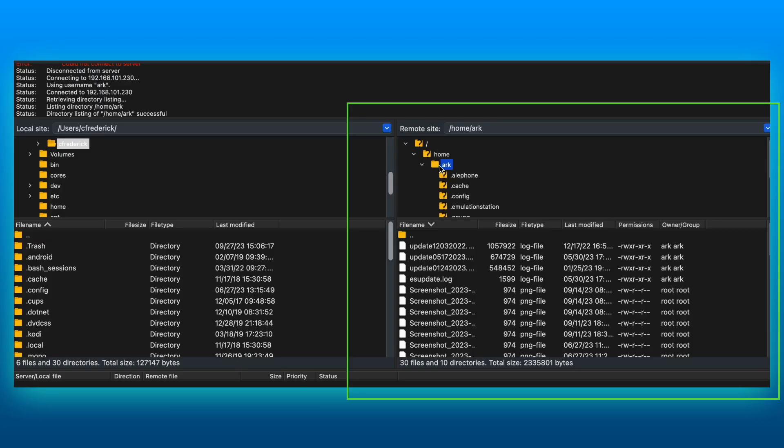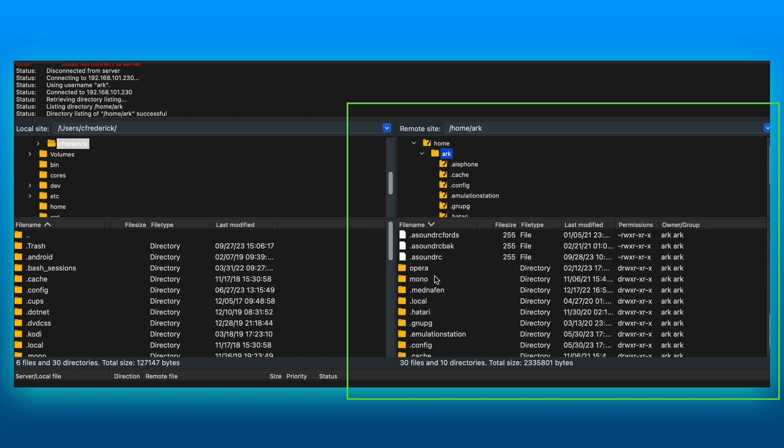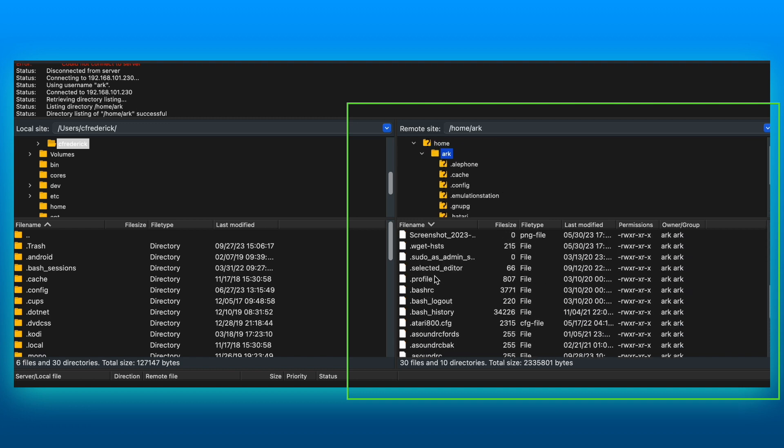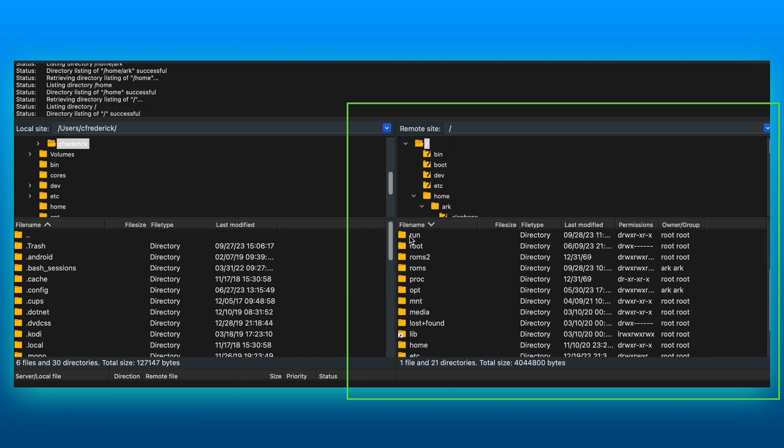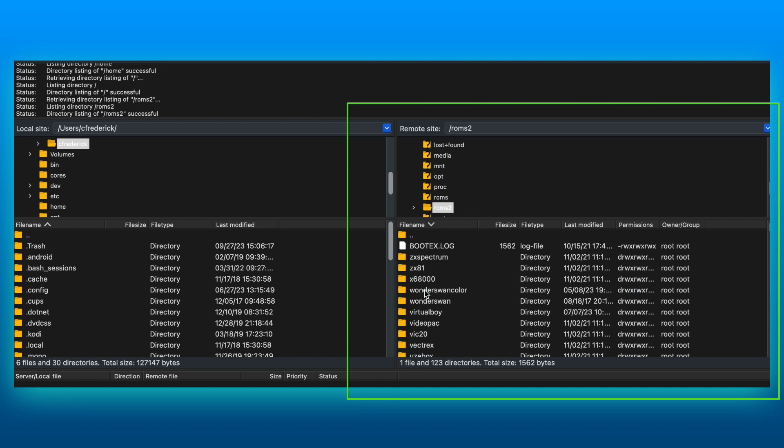If your connection is successful, you will find that the bottom right-hand corner of your FTP client will be populated. Here you will find several folders. The folder we need in this particular case is ROMs 2. This is where you'll find the various ROM folders. You can simply drag and drop ROMs from your desktop to each of the appropriate folders.